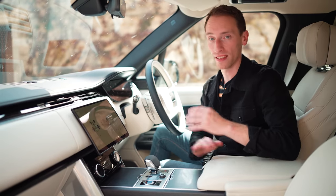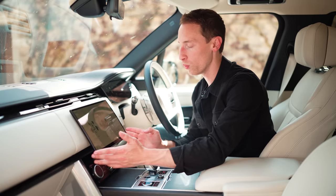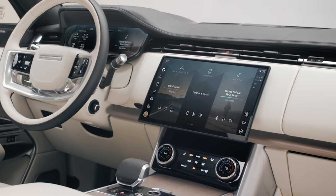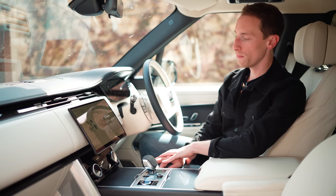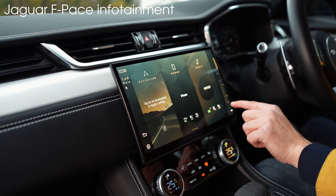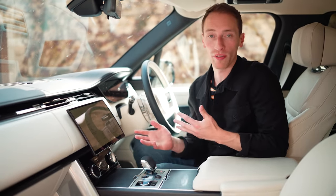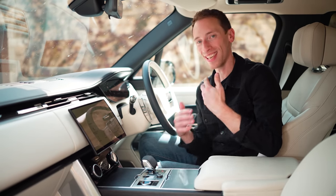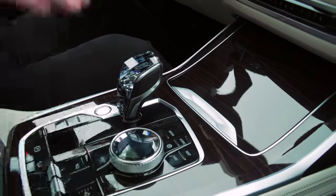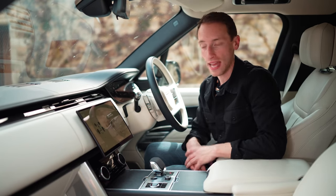There's a lot of tech in here: a digital driver display as standard, a head-up display, and a 13.1-inch touchscreen infotainment system — the biggest screen fitted to a Jaguar Land Rover product. JLR has made huge steps forward in their infotainment over recent years, and this continues here. It's bright, responsive, and has an attractive layout, though it is slightly complicated with lots of menus and sub-menus. We'd always prefer more physical controls, so the BMW X7 with its iDrive rotary dial still has an advantage, but this is still very good. You also get Amazon Alexa, Apple CarPlay, and Android Auto as standard.